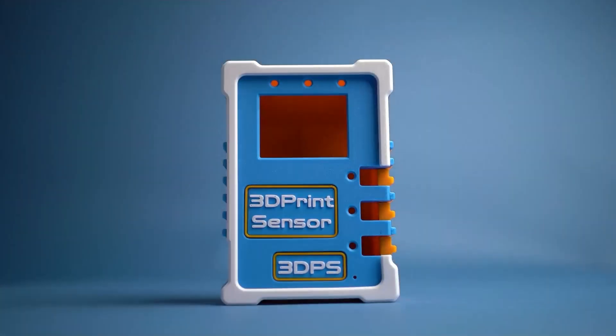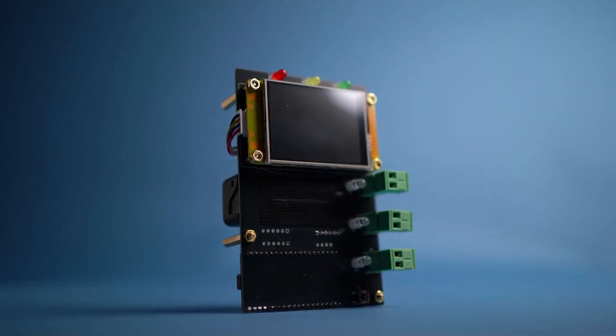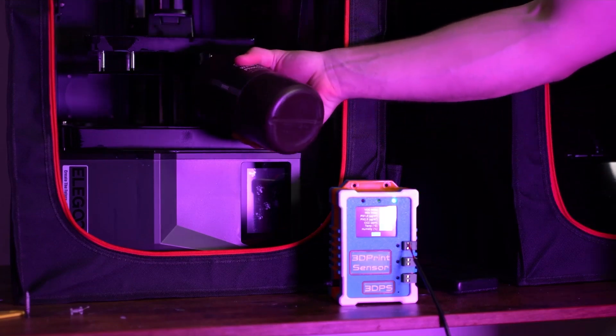The 3D Print Sensor is designed on the latest industrial quality Sen66 sensor, which allows us to monitor and track things like volatile organic compounds, nitrogen oxides, and particulate matter concentrations down to extremely fine levels.